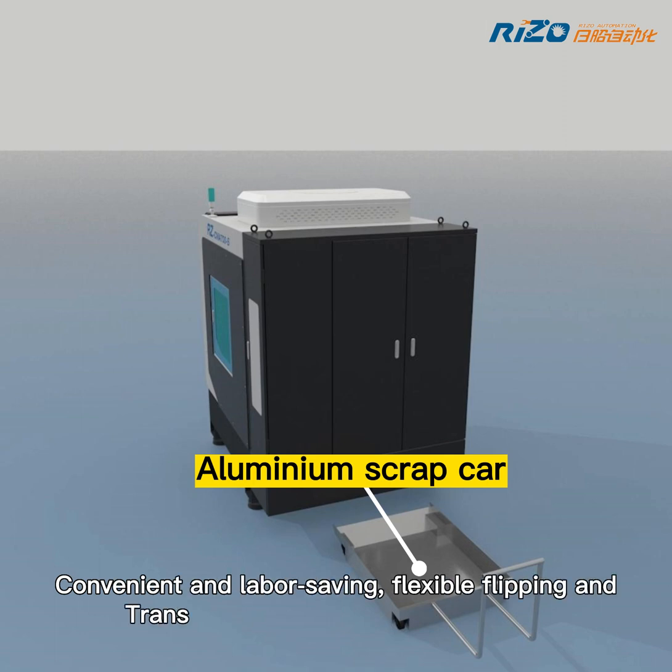Convenient and labor-saving, flexible flipping and transport loading — safe and efficient.